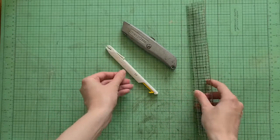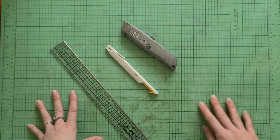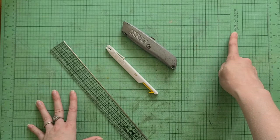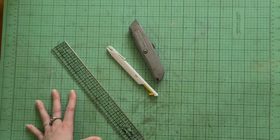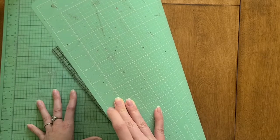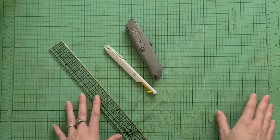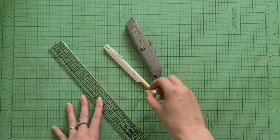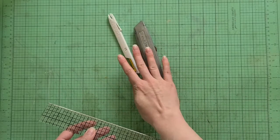Of course you want to cut on a cutting surface. You can see this mat has been well loved — it's a little dirty, but that's what happens when you're making crafts. This is from American Crafts and it is reversible — it has another side with white lines instead of black lines. I've thought about buying a new mat just to have a clean background for videos, but I use my supplies and they're going to get a little messy, and I think that's totally okay.